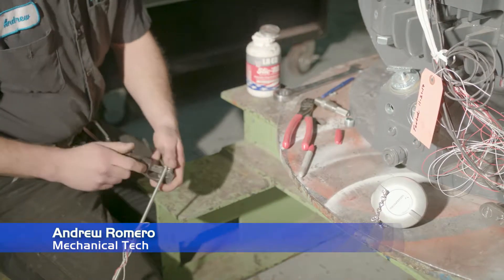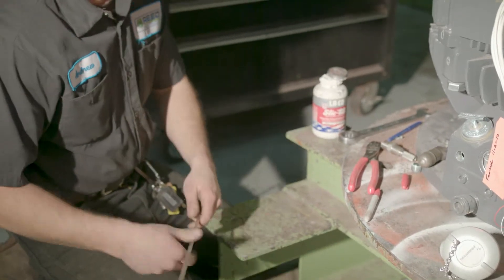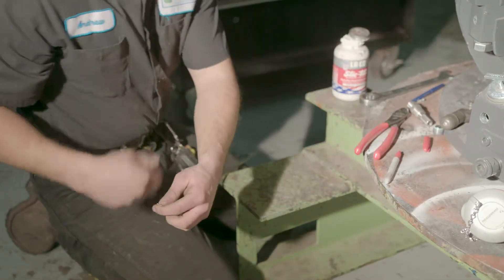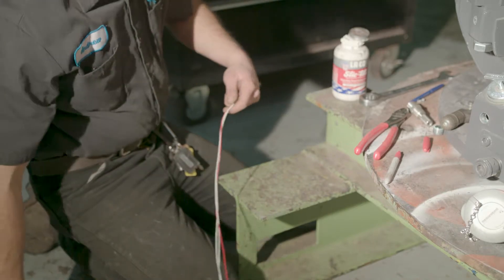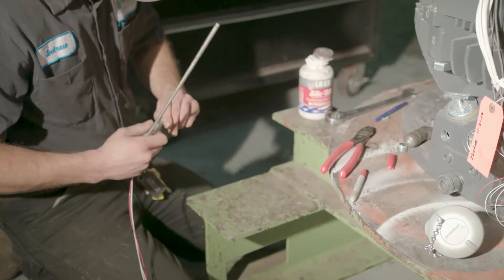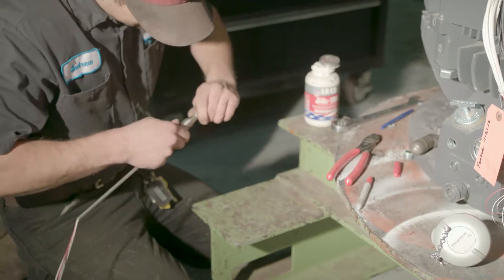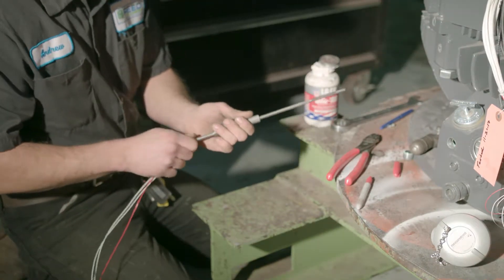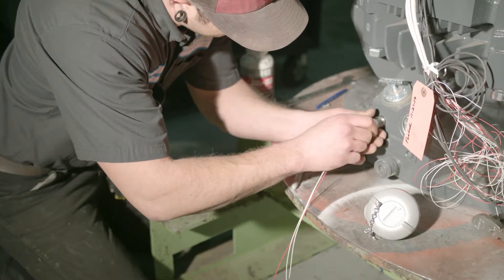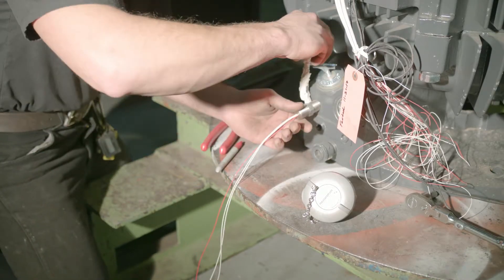Bearing RTDs come in standard oversized lengths and must be customized. You insert the new RTD into its location in the motor through the bearing housing until the RTD tip touches the temp measurement surface. You then mark the RTD at the length needed to end outside the motor. Using a pipe cutter, you cut the RTD tube to its new custom length. The RTD is then placed into its housing mount, which is then screwed into the housing. In oil bath systems it's important to use sealant to prevent oil leakage.